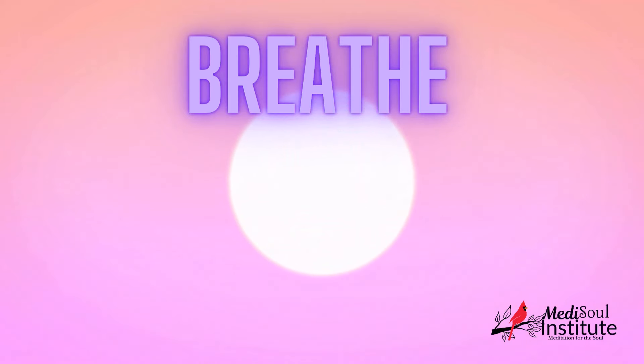Feel the tension begin to leave your body with each breath. Focus on your breathing, noticing the natural rhythm. With each inhale, imagine pure, calming energy entering your body. With each exhale, release any stress or negativity.